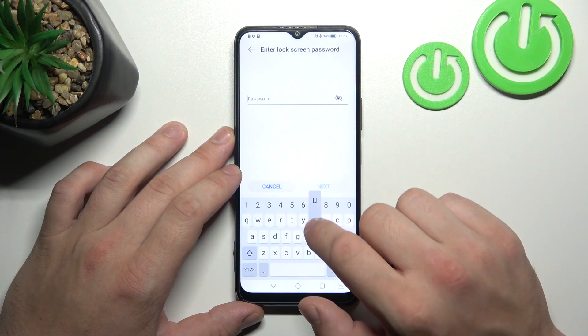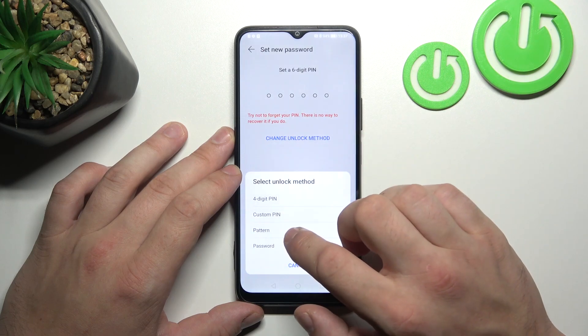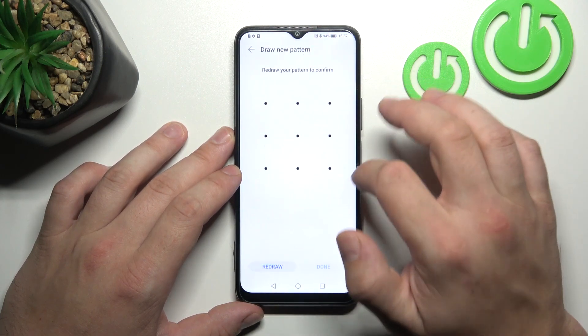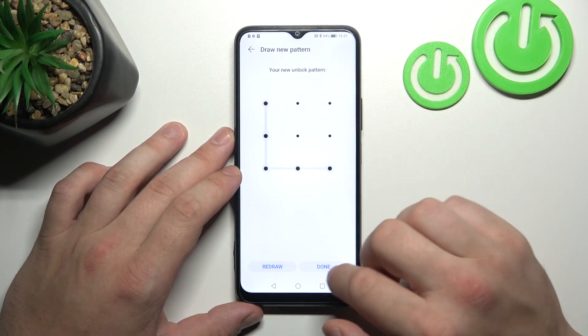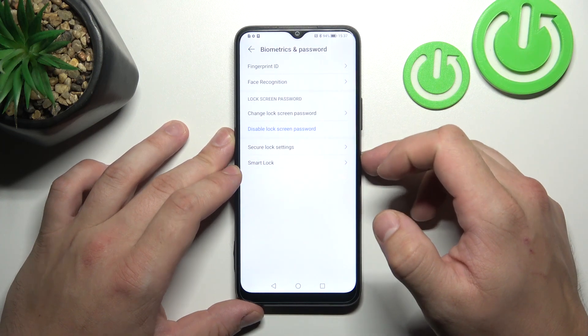In the end, let's select Pattern, and to create it, connect at least four dots. Use it to unlock the phone.